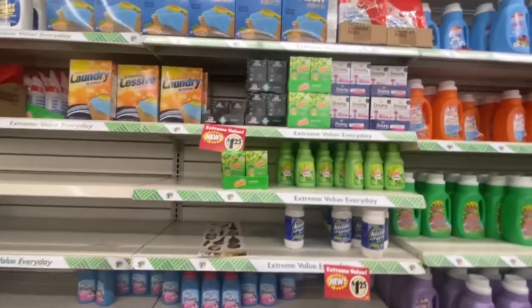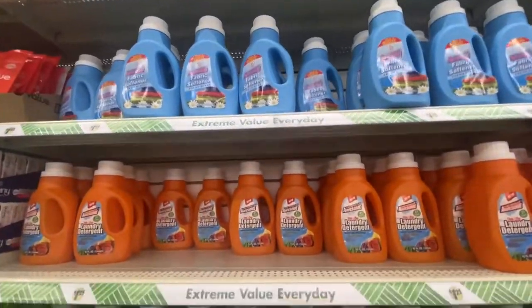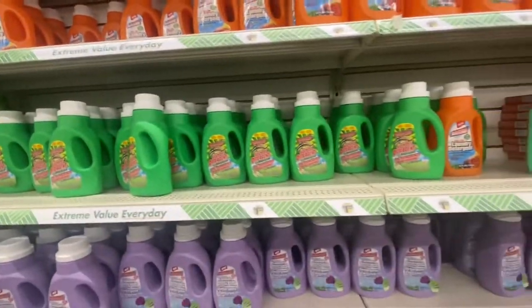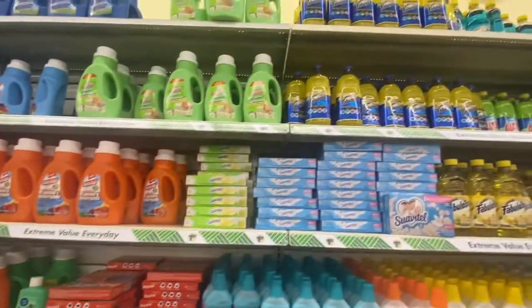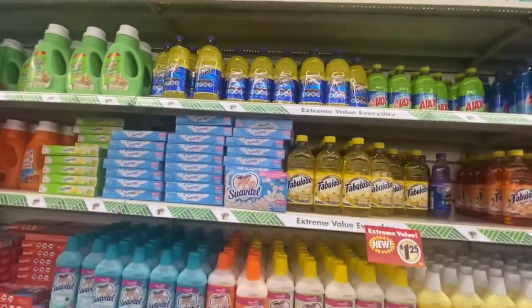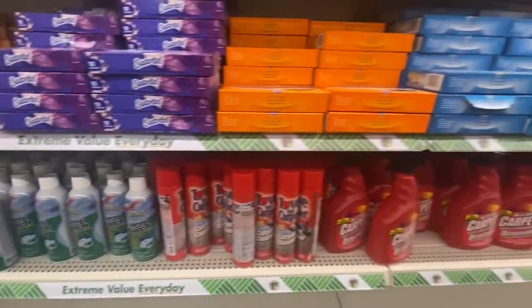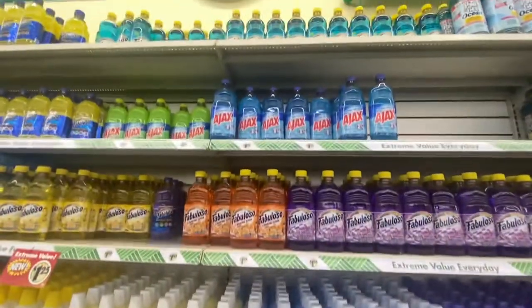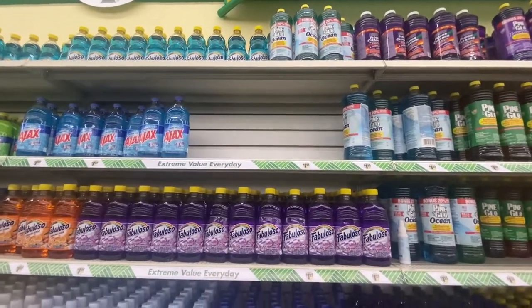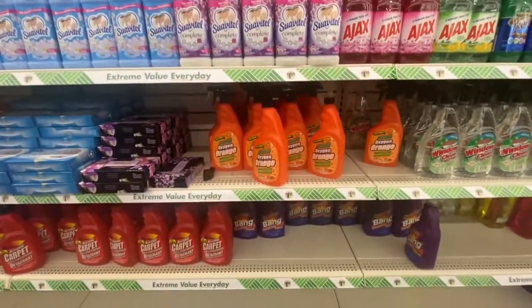Another favorite section is the cleaning products, and I love this because they give you so much to choose from. They have Awesome products — that's the name — Bounty, they have fabulous items, and a lot of name brand items. People love their carpet dryer sheets. Definitely check the cleaning supplies before you leave the store, and this is where I'm going to leave you.